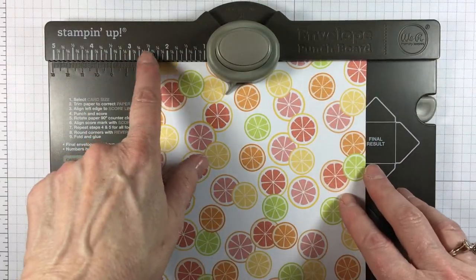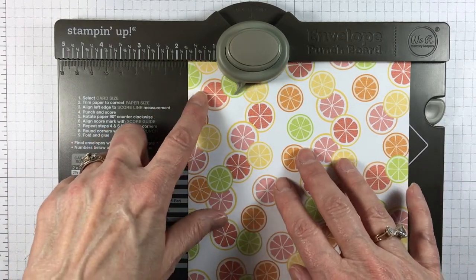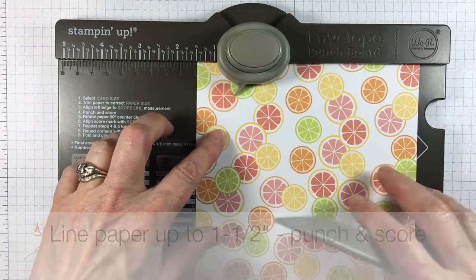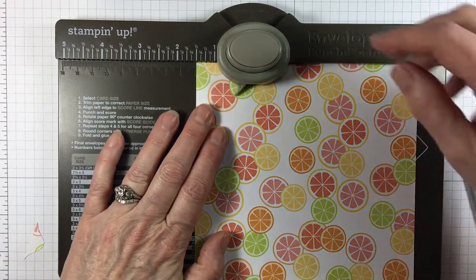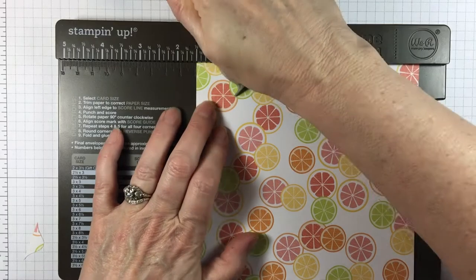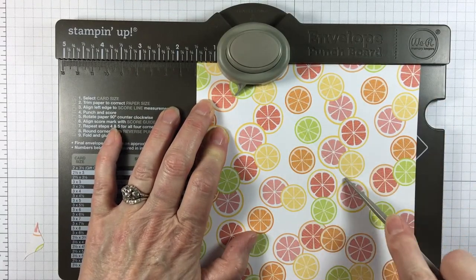What we're going to do is line up our paper to the one and a half inch mark and grab our scoring tool. So one and a half — and I just want to apologize for the shaking of the table. We're going to punch and then go up here and score.